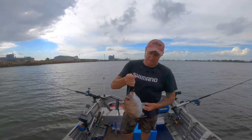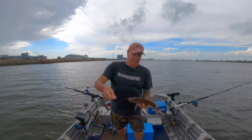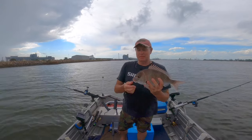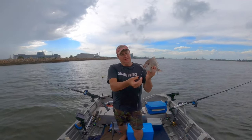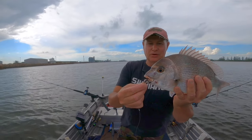How's that? Mr Snapper came along and just hooked that live bait, and pinned him on that circle hook.